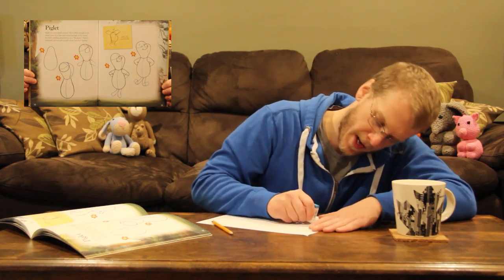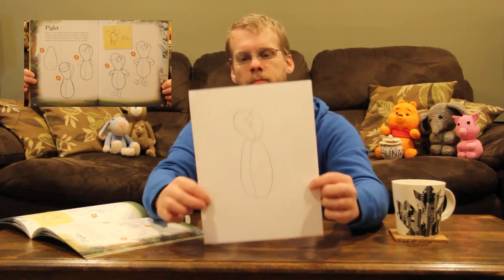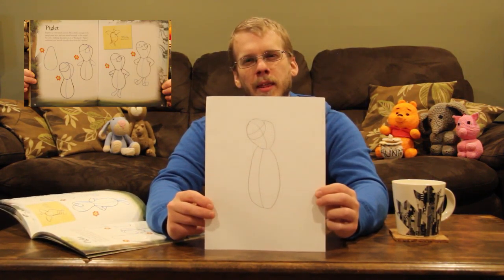Next we have to draw a head, and the head is a little tricky. It's kind of a flat kidney bean that overlaps the body and then comes around and closes off. Now we're also going to draw some guidelines: a belly line, the middle of the head, the eye line, and a nice round circle at the top. Now it's time to erase some of our overlaps. I don't really think this looks like Piglet — tell me in the comments what you think this looks like.